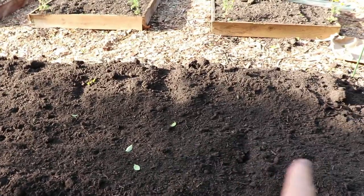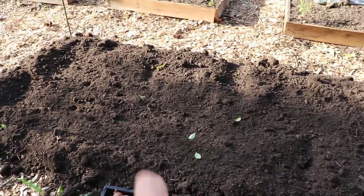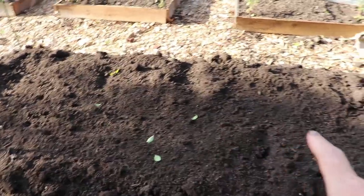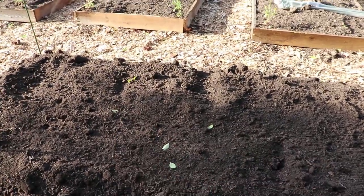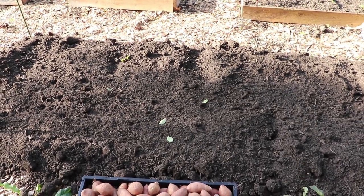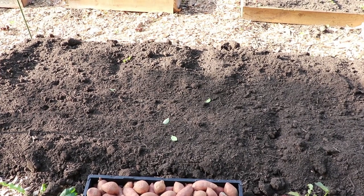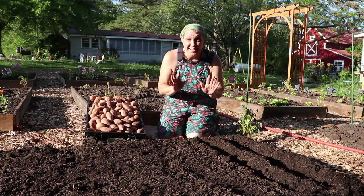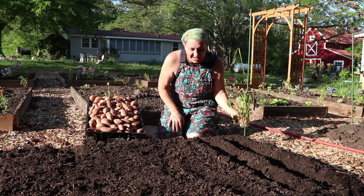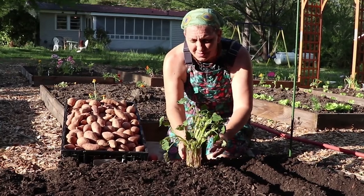You're going to want to choose a location that gets full sun. It is late afternoon here — almost 6:30 at night — so we've got a little bit of shade on this bed, but that's going to be just okay for these sweet potatoes. We're in Georgia and it gets pretty hot in our afternoons, so that late afternoon shade will help them out from overheating.